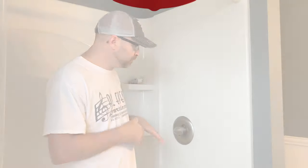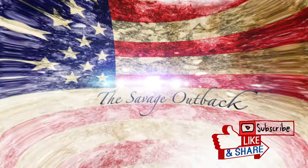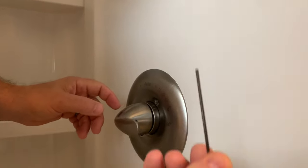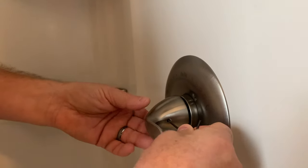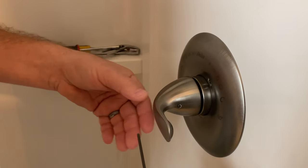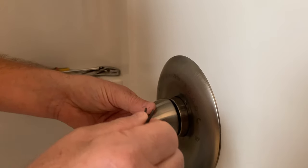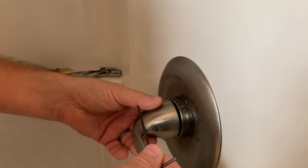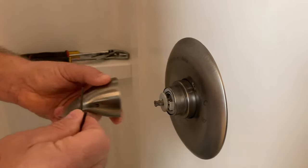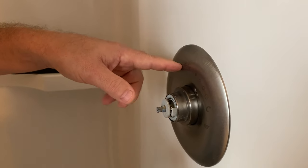The first thing you're going to want to do is remove the handle. Very simple — you have an allen wrench, you reach inside here, and you're just going to loosen up the set screw inside the handle. Sometimes if you've got hard water, getting some of this loose can be a little tricky, but just be gentle — you don't want to strip it or break it off. You loosen up the set screw and then gently remove the handle.